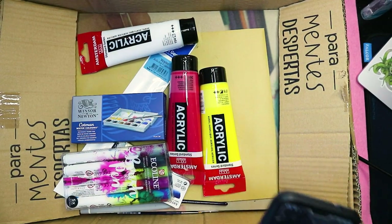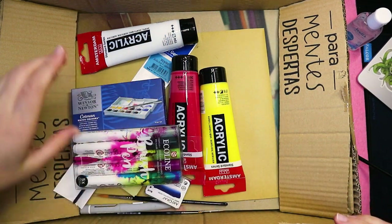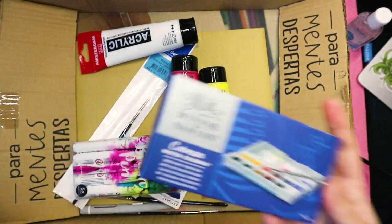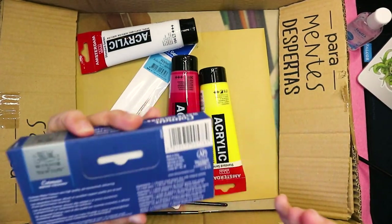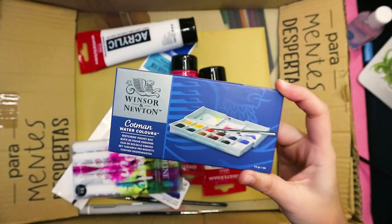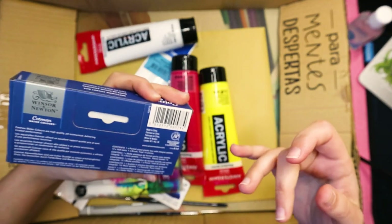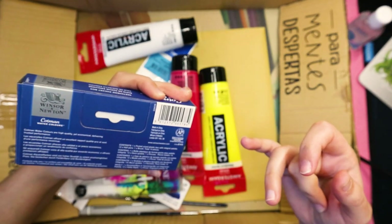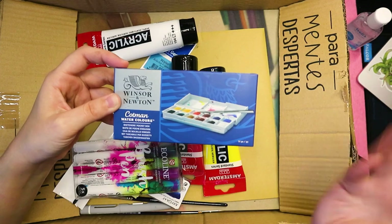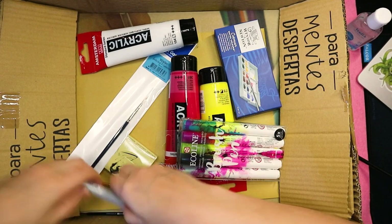Wow, got a bunch of stuff — I really had no idea what's in here. Let's start with this. I kind of had an idea they would send me this because it's their only watercolor thing. It's the Kotman watercolor set. It's not bad — it's actually quite good for a beginner. I remember when I got it I was super in love with it. This is actually a great set for any starting artist.